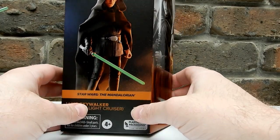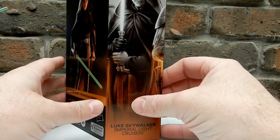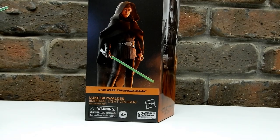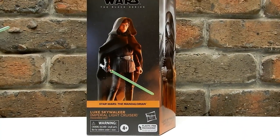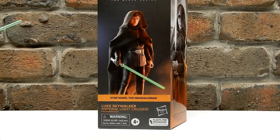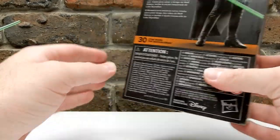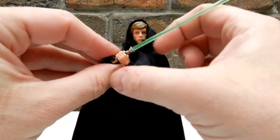It's a new Luke Skywalker Jedi Knight outfit with a few little tweaks and differences. I believe they're going to reuse this same sculpt for the Return of the Jedi 40th anniversary figure in the next few months. Not going to dwell too long on the packaging - it is number 30, and the Mandalorian line has got a good set of Black Series figures now.